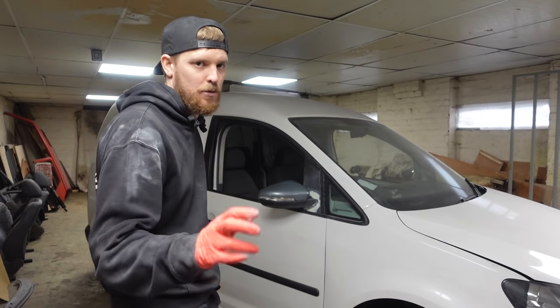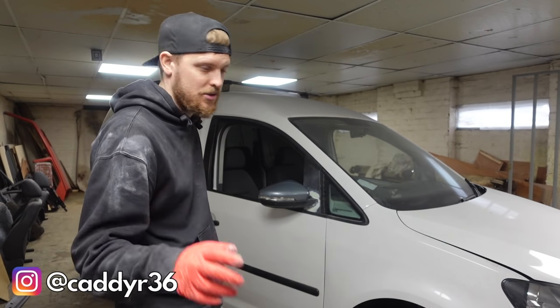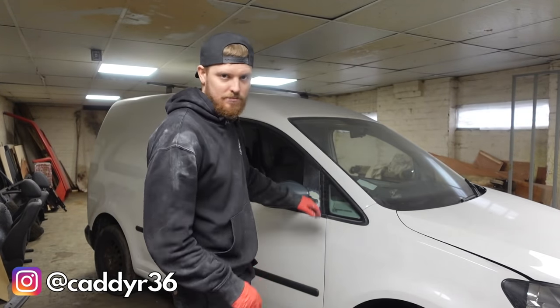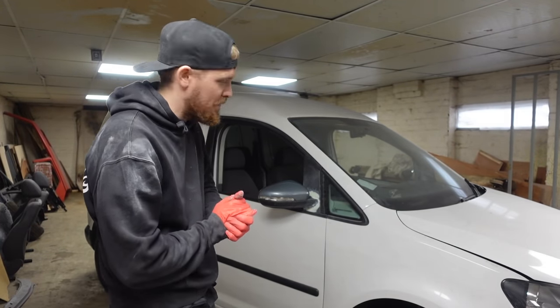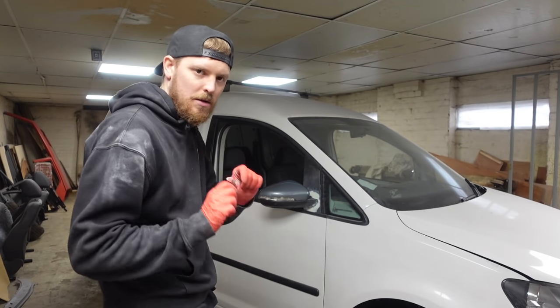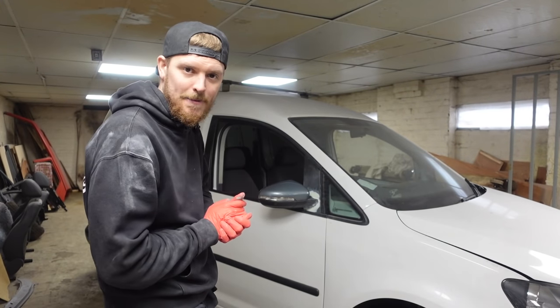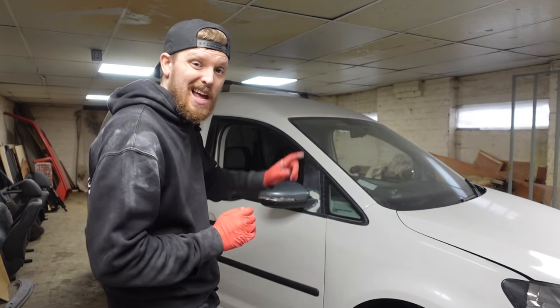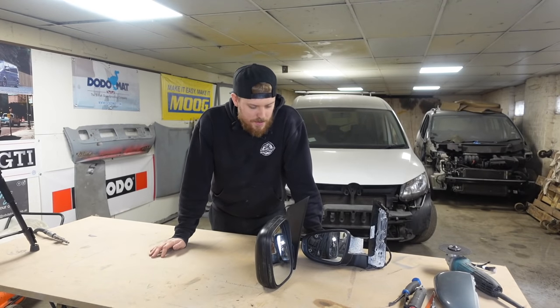I can't take full credit for this at all. As with the front bumper, hef at caddy_r36 on Instagram is the man who has sent me many pictures, a few videos, and discussed this quite a few times with me and explained how he did it. I've done it his way with a slight alteration, and yeah, they look absolutely mega. I've not done the other side yet, so let's jump on the bench and show you how I've done it.